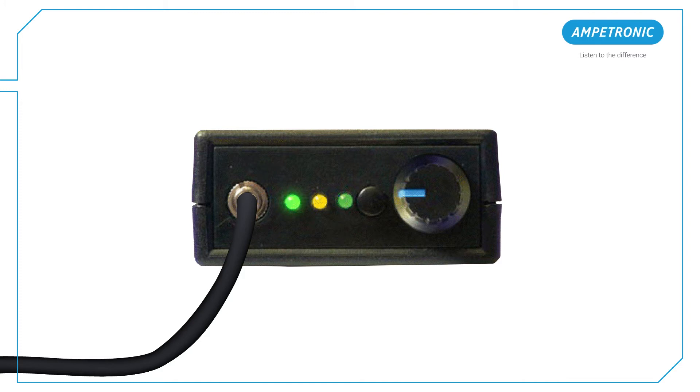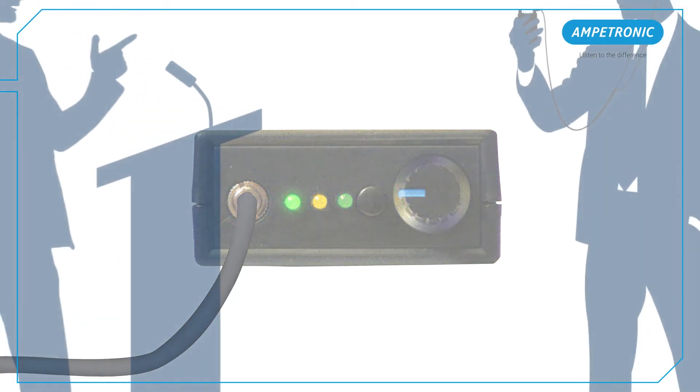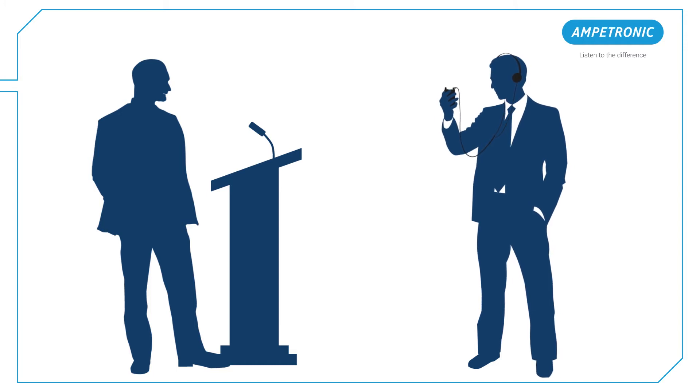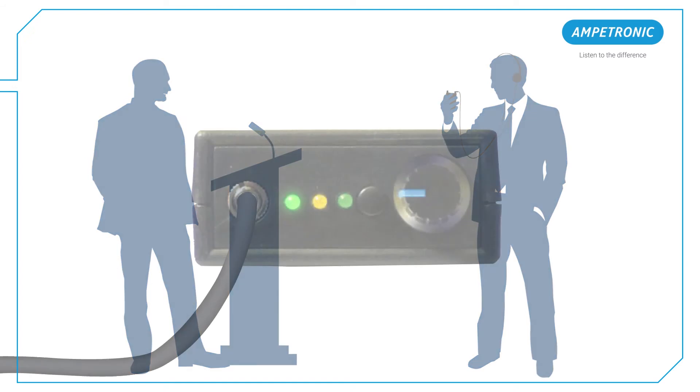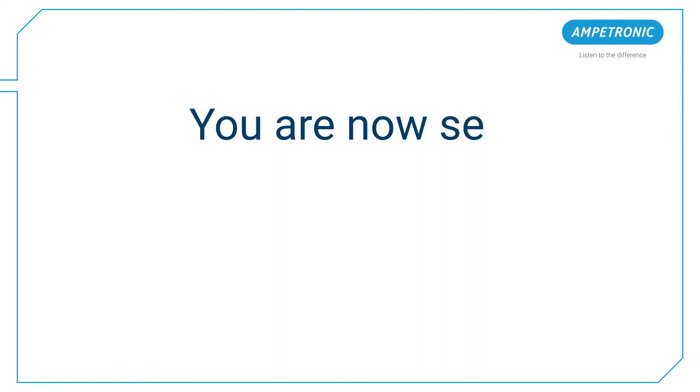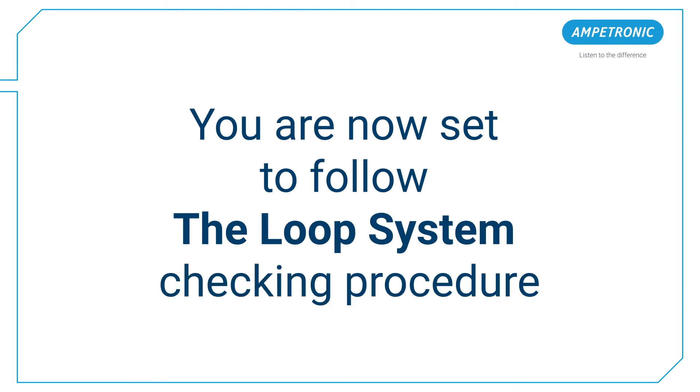Ensure the loop system has normal sound entering the system. You may need someone to speak at the typical position of the talker into the hearing loop microphone, so that the loop system receives sound as it would in normal use. Turn up the ILR3 Plus volume control to halfway. You should clearly hear the sound from the induction loop system. You are now set to follow the loop system checking procedure.